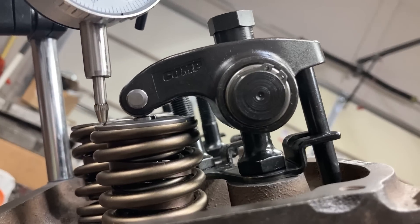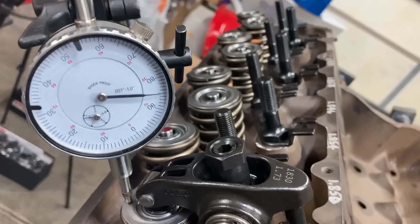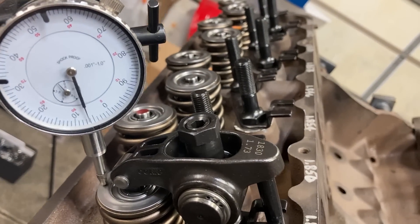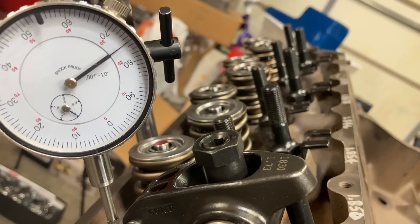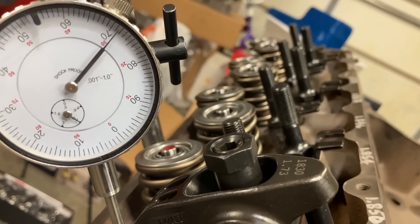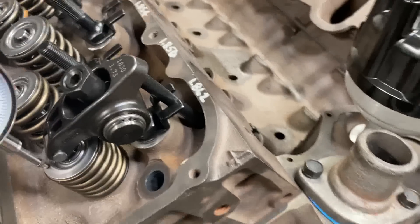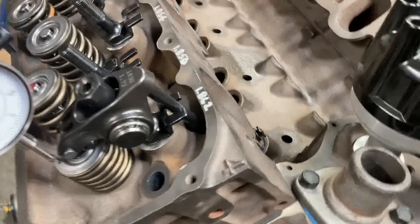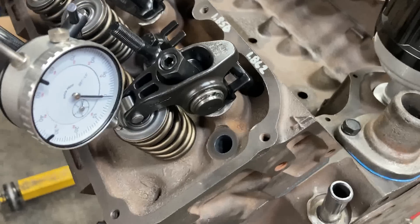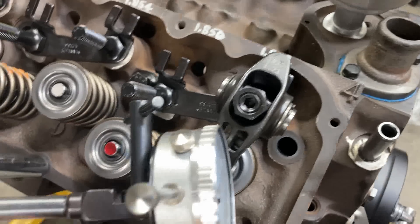Here's a pushrod 100 thousandths longer than where we were — not much better at mid-lift, but we're getting the expected amount of lift at the valve. At this point we'll take this apart and see what our pattern looks like. If the pattern is narrow, we may just leave it alone. I'm going to record the length of that pushrod so I can go back to it, even though it's a solid lifter. Just for reference, I'm going to lengthen this further to get the correct mid-lift geometry and see what that does to lift at the valve and the pattern.